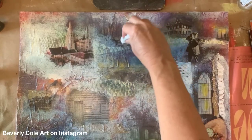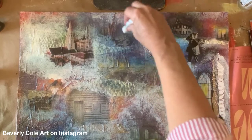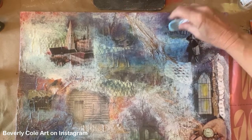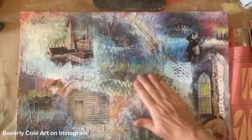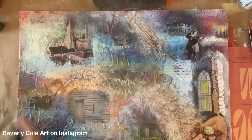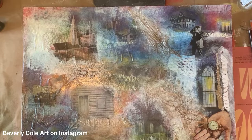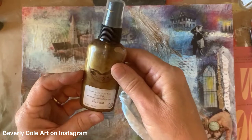Up here we have that house that you can't really see too much right now, so let's try to bring that back a little more. I love this house too. So the gold - rub it with our fingers up here, and maybe some through here, into the city, and maybe some down. Interesting. I just used some of this Glimmer Mist and the color is Brass Bell.